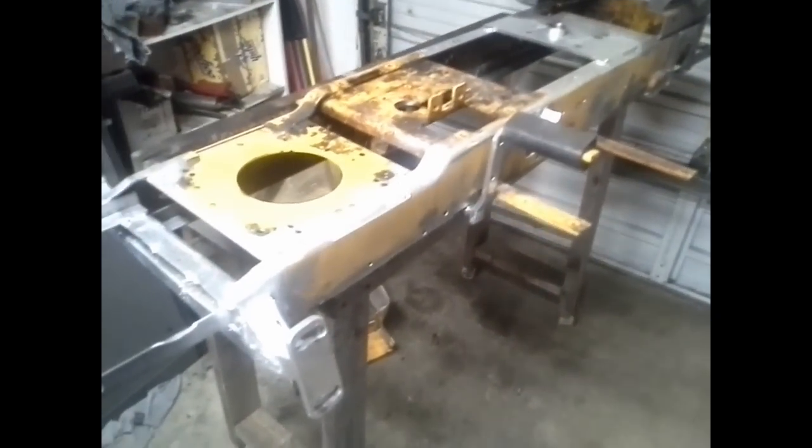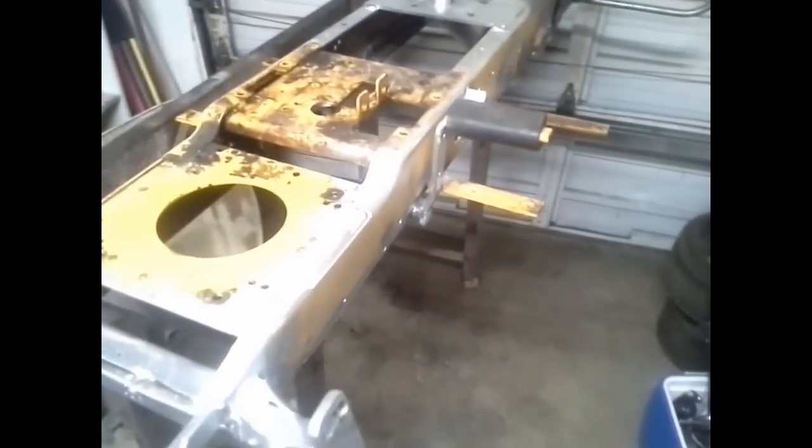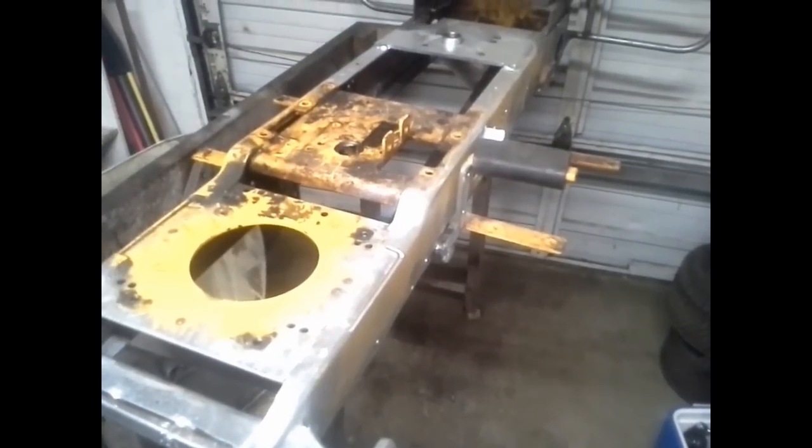That's it for this update — basically just torn it apart, ready for paint. Once the chassis is back together we'll start throwing parts on it, then we can start working on putting the motor on it. That's all, thanks for watching.